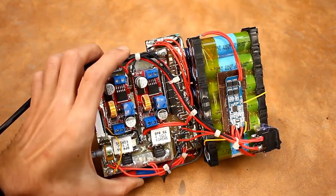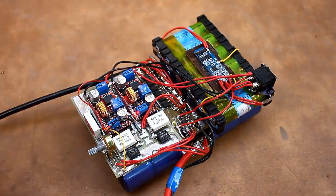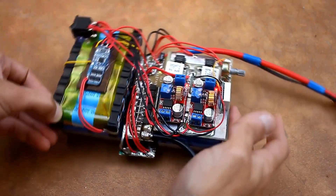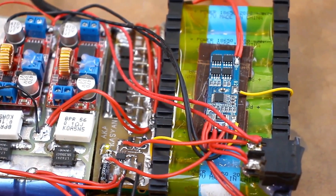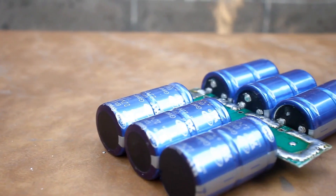Hello everyone! Guess three times what's in front of you right now. I won't keep you in suspense — it's a fully autonomous, fairly lightweight, and compact device for spot welding batteries. Not too long ago, a video was released on the channel where I showed a homemade welding machine for battery spot welding. I highly recommend watching that video because today will be a continuation.